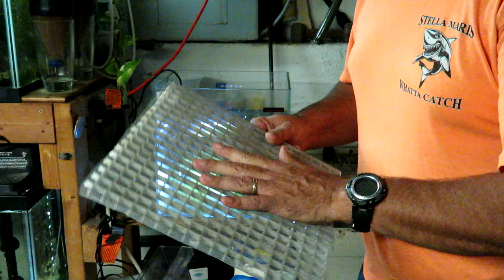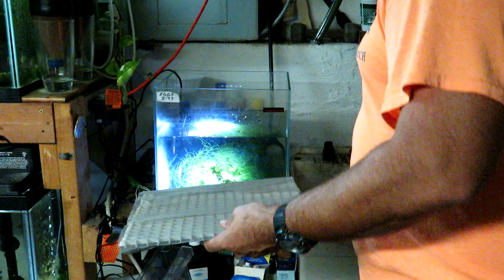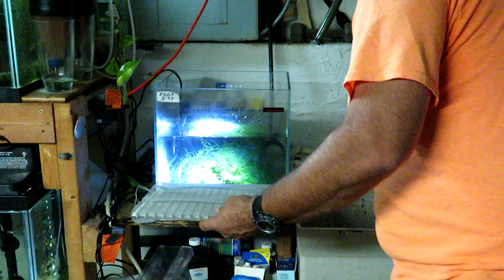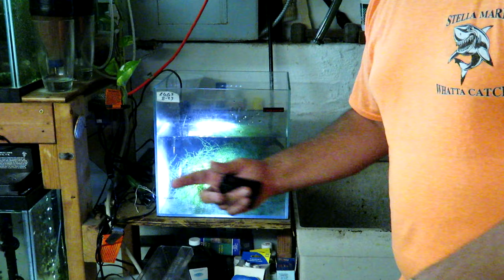This is one technique I use to collect the eggs — this is a screen over some lighting equipment, and I put some shot glasses in the bottom. I lowered this into the tank and it was sitting just off the bottom, with a little bit of java moss on top so the eggs fell through the hole and collected in the bottom.